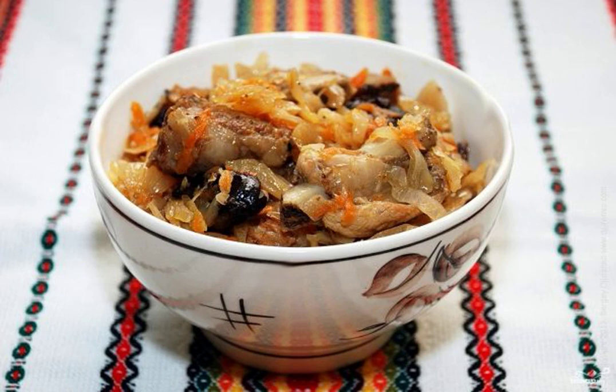Sauerkraut bigos is a very tasty, hearty dish. Usually it is made from ordinary fresh cabbage, but in her absence I tried to cook bigos from sauerkraut. It turned out no worse.